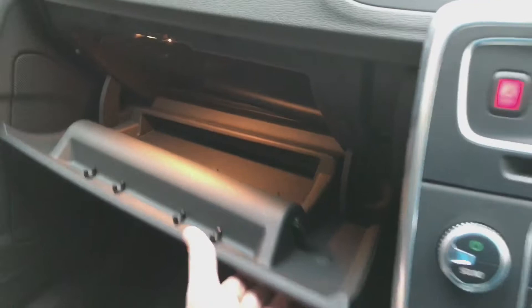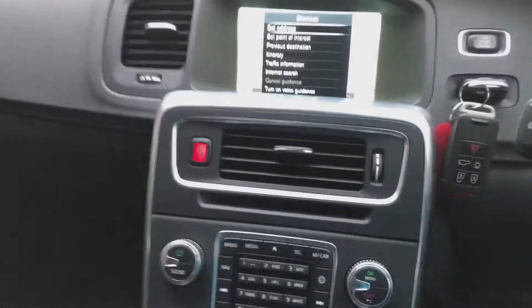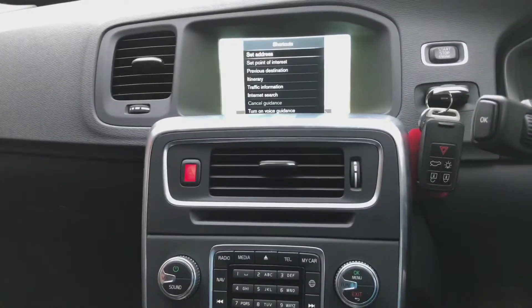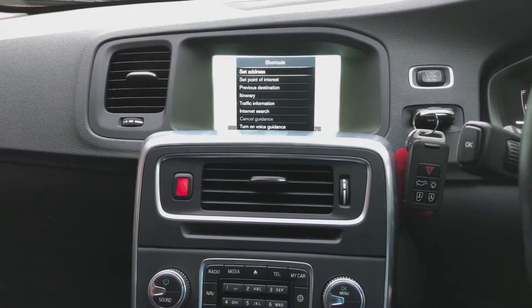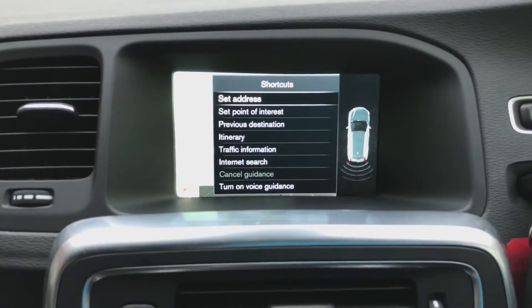Glove compartment. You've also got the reverse parking sensors.